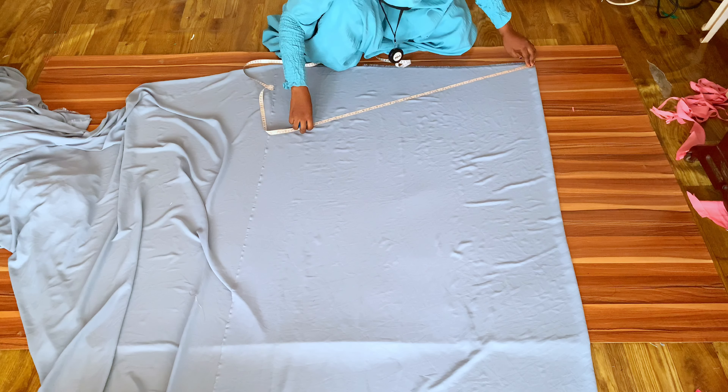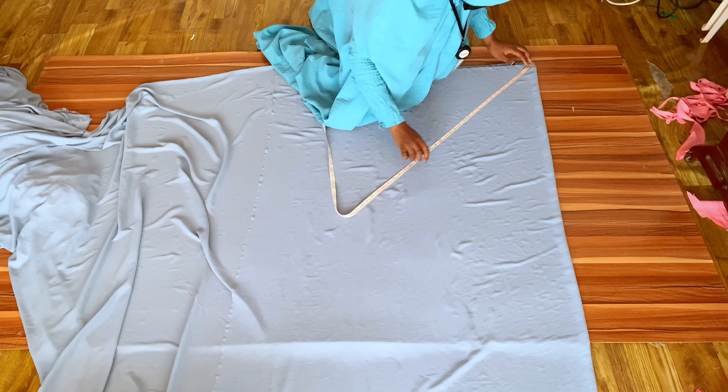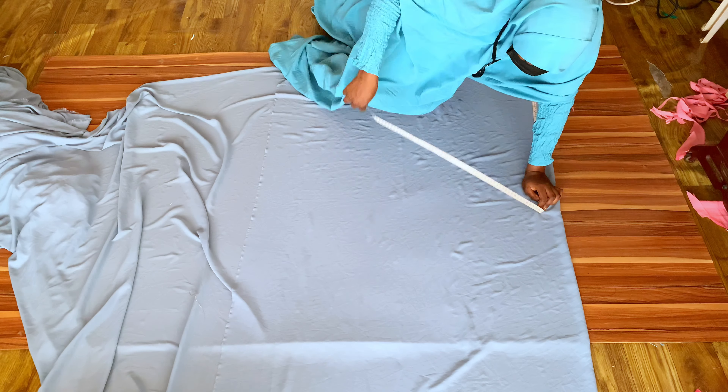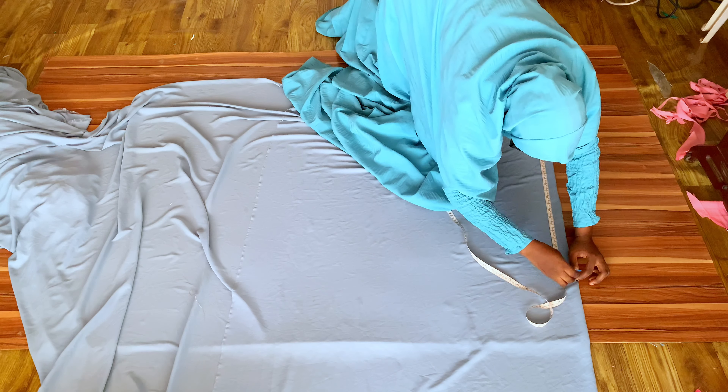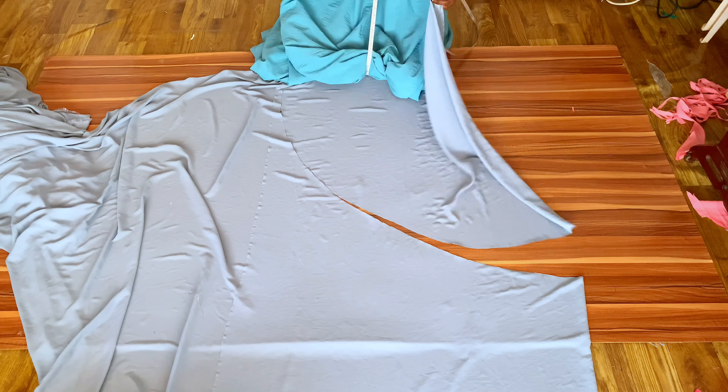I'm measuring my 37 inches around the corner this way. After measuring, I cut it out — this is the first layer. I then notch the midpoint and repeat the same process for the second layer.